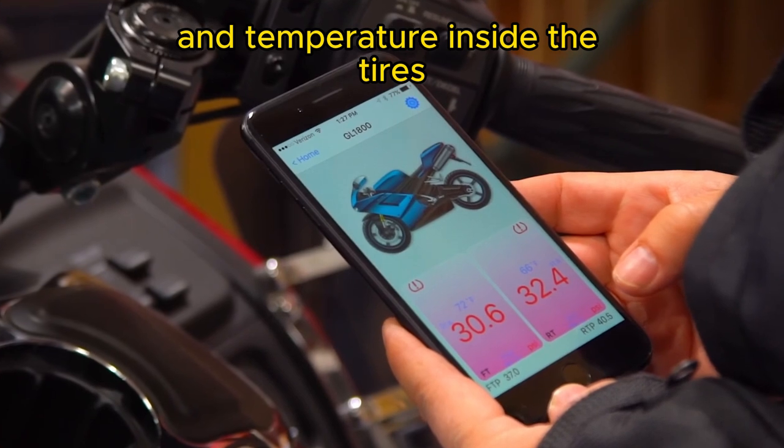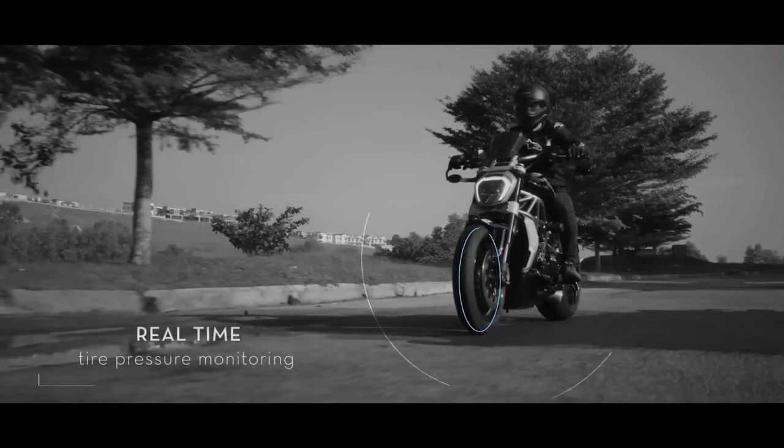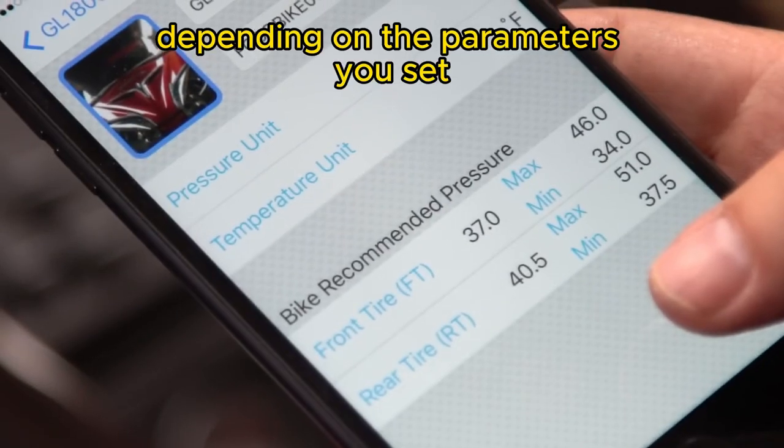The data includes current pressure and temperature inside the tires. These valve caps will not inflate or deflate the tire, but they give you an alert each time the pressure is too low or too high, depending on the parameters you set.